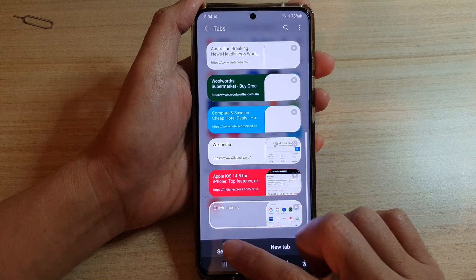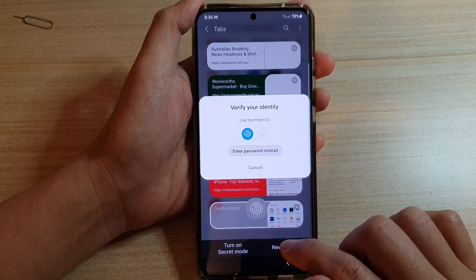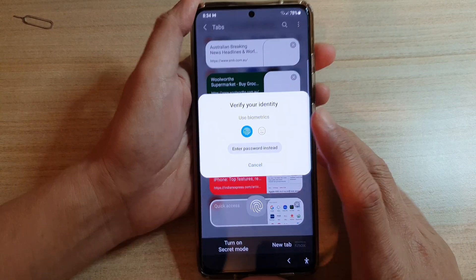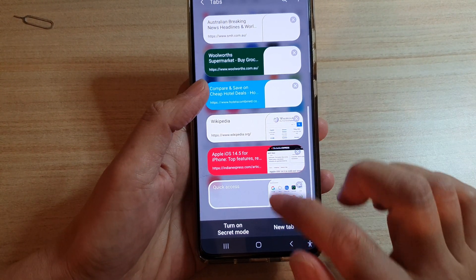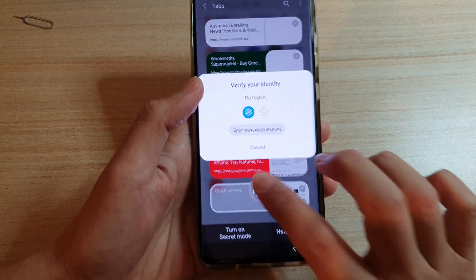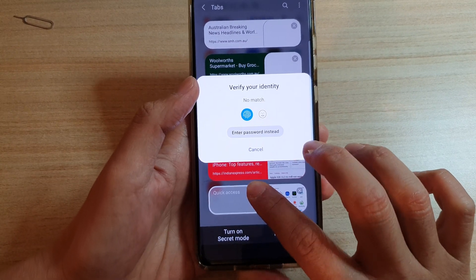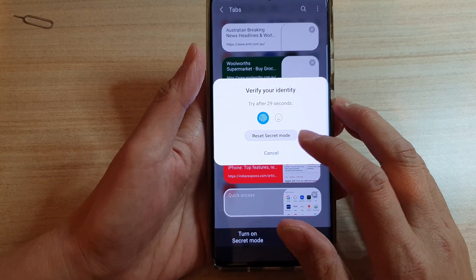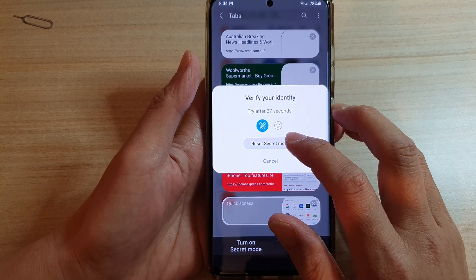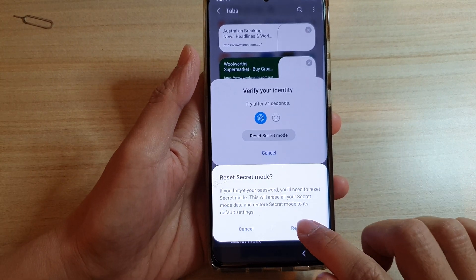Another way to do it is to tap on turn on secret mode, and then you can try to put in the wrong password or fingerprint five times. After that it will allow you to tap on the reset secret mode button, and in here tap on reset.